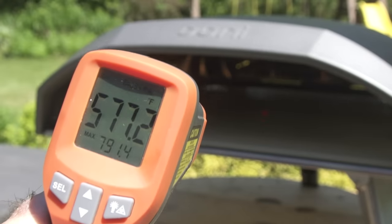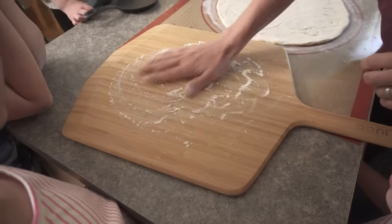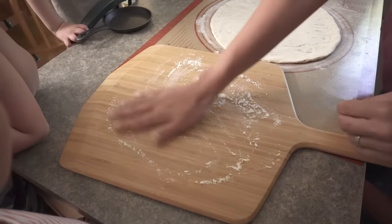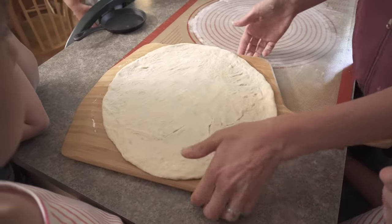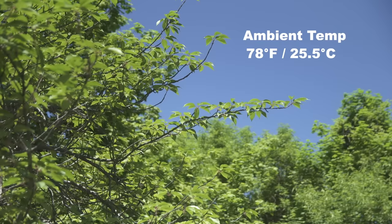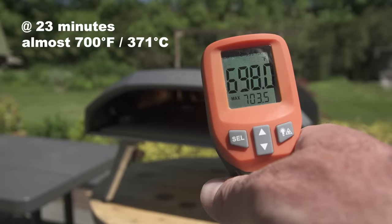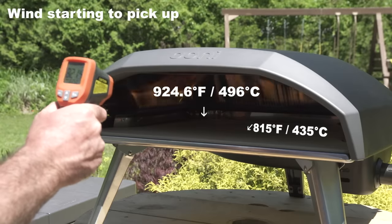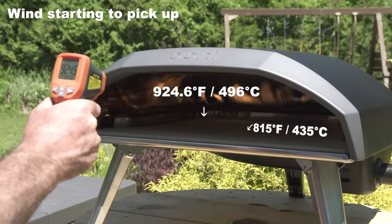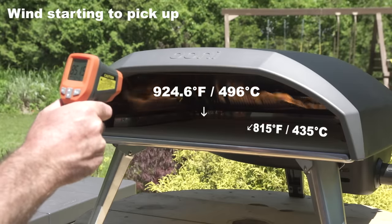High heat is the name of the game when it comes to pizza ovens — without extreme heat you can't make Neapolitan style pizzas. Uni claims a preheat time of 20 minutes. The ambient temperature was 78 degrees on a near windless day. At about 23 minutes we were at just about 700 degrees in the center. Even after running the oven for over an hour I could not reach 932 degrees anywhere inside, but the hottest temps at the back where the burner bends are close enough and suitable for Neapolitan style pizza.